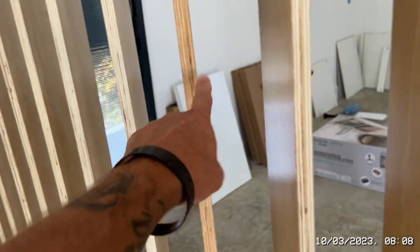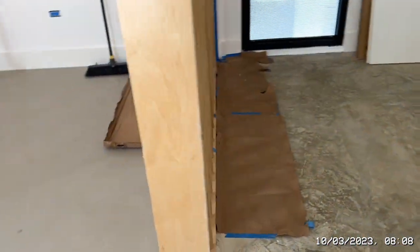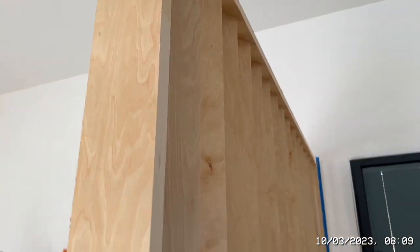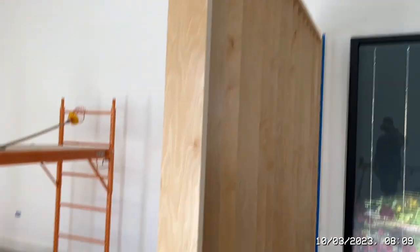As you can see, this is one slat that's uncut, this is one that is cut — so there's a slight difference. But I think you'll agree it looks okay — it certainly could look better, but it does the job. And now that we've actually screwed it in, it's not that wobbly — because it's eight foot guys, it's a big thing. So that's all done.